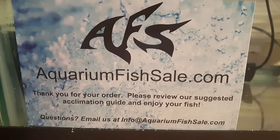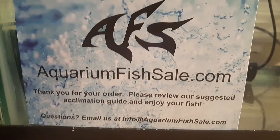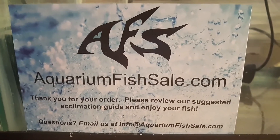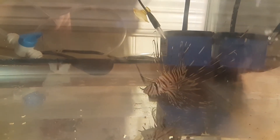I'd really give this place a thumbs up — check them out online. They've got a nice selection of fish and coral. Couldn't be happier with the fish they sent us and the service was very good. It's my favorite fish — the Volitans Lionfish.